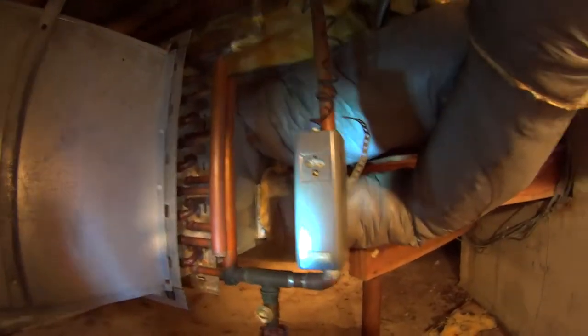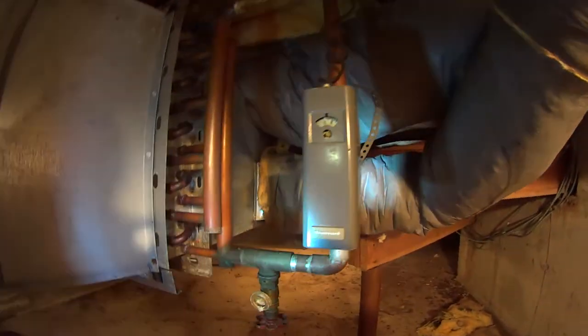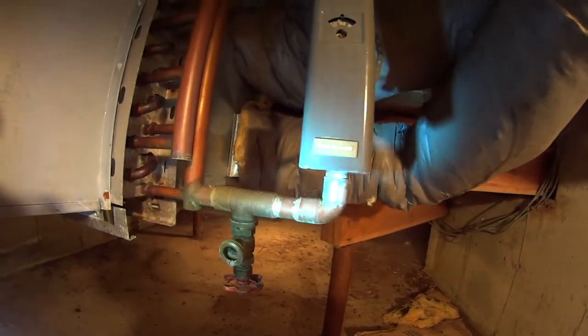This is a strap-arm control. The aquastat — I believe it's a 6002, I believe it is.